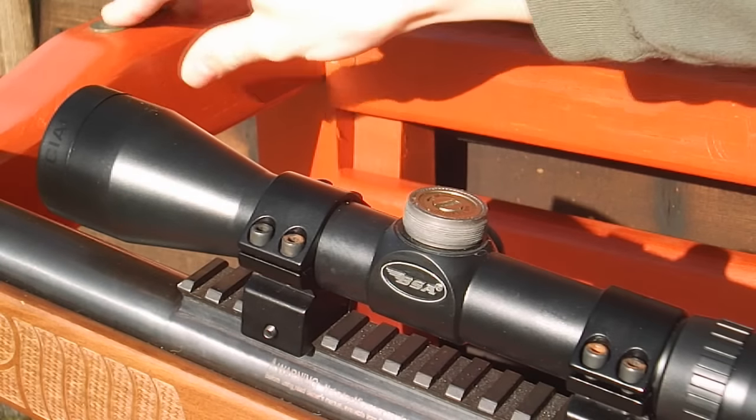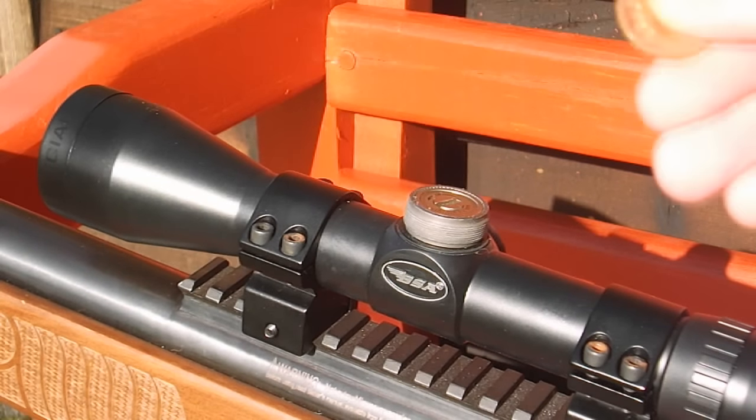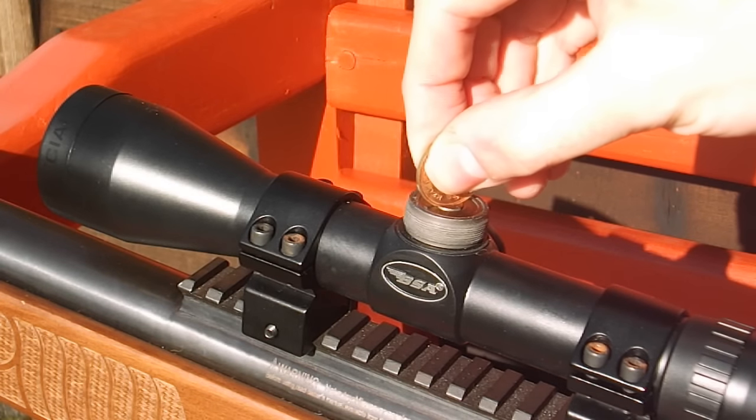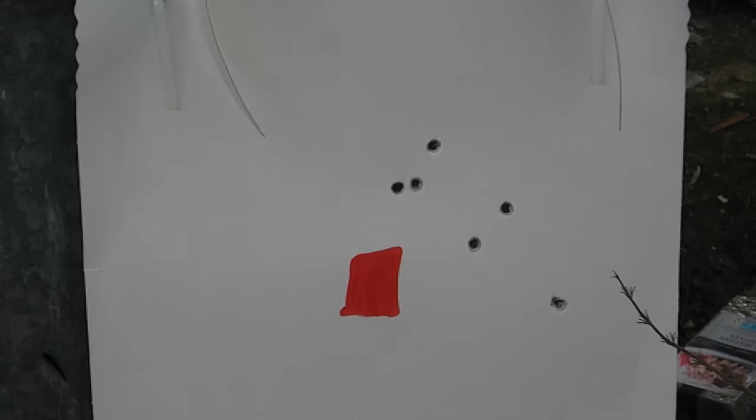So we'll take a coin - what you have to do depends on scope to scope. With this one, put it down three clicks. We want to adjust it left - about that much to start with. This current group has placed three pellets up and to the right of the target. Horizontally they're getting closer to the target, but the height needs adjusting still, so I'm going to move the reticle down slightly and left slightly.